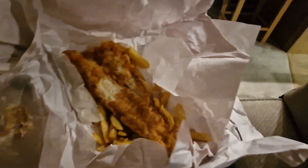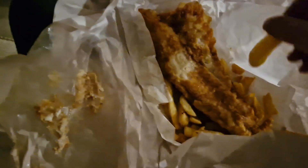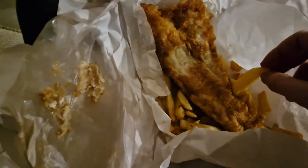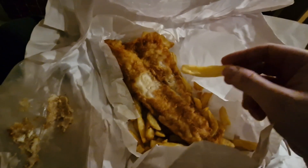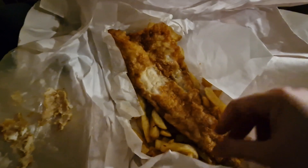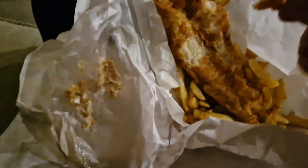Hello guys, so this is a fish and chip review of small fries in Pagham — yeah, I think it's Pagham. It looks nice, it does look a bit greasy but I think that might be the vinegar. I have walked with these for about nine or ten minutes now.